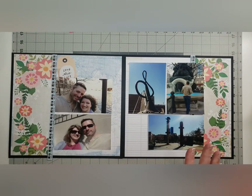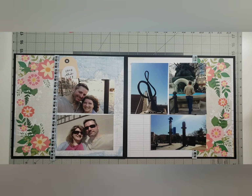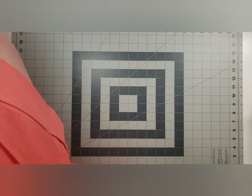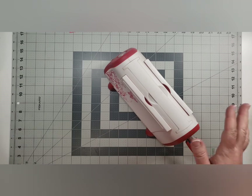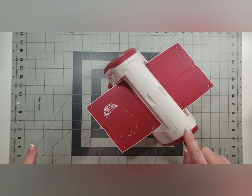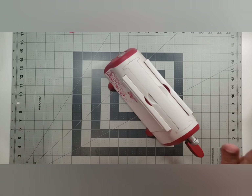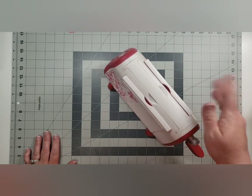I am going to do my embossing now. I haven't touched my Cuttlebug in so long — it's ridiculous. I have the old Cuttlebug, and when I bought this one — look at that butterfly on it, isn't that cute? It was sold on HSN and I thought it was the prettiest thing I'd ever seen. My husband wasn't in the mood for that kind of spending, but I somehow finagled getting it.